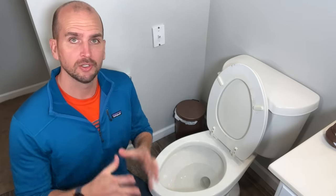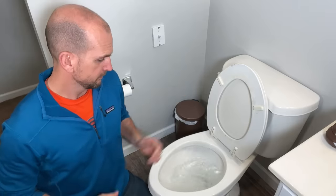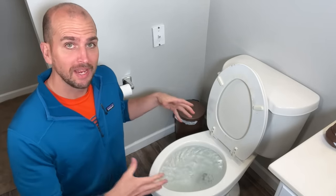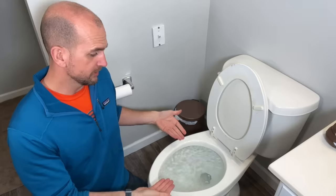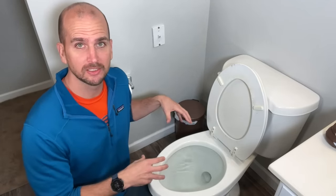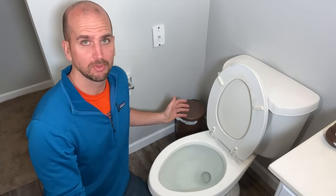We've probably all been there. You're in the bathroom, you go to flush the toilet and you notice you have a clog and the water is continuing to rise. The question is what do you do and how do you get out of this situation? Let me show you three simple steps so you don't make this into a much bigger problem.